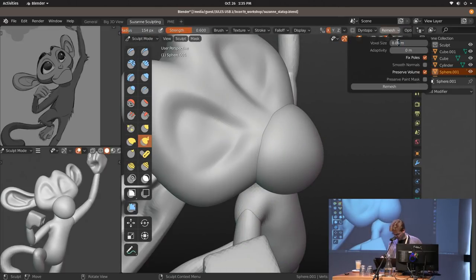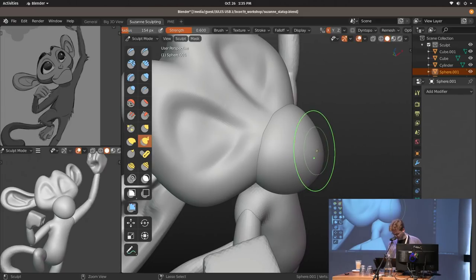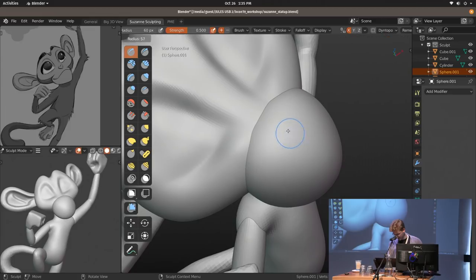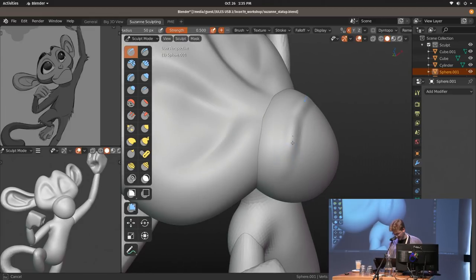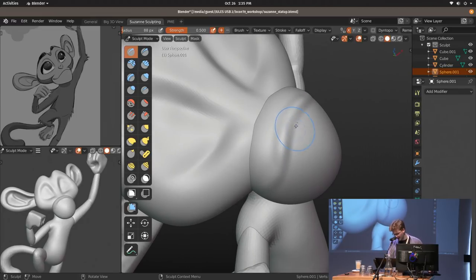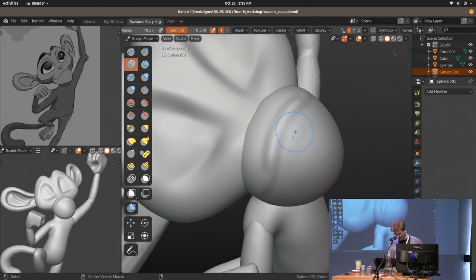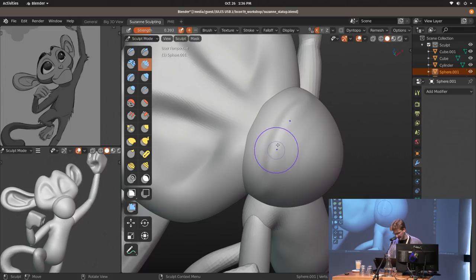I'll increase the resolution a bit — Ctrl-R — and it immediately remeshes. There are limits though: if you set it insanely high, like five million polygons, you need to wait a bit. But still, it's way faster than the equivalent option in dynamic topology's flood fill, where you could wait many minutes. With the new remesher you get it in about 10 seconds. It always looks hideous until it doesn't — that's the general rule of sculpting.